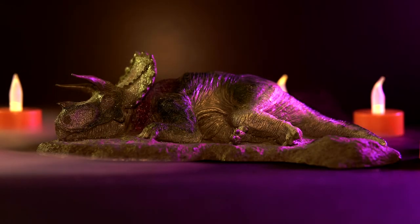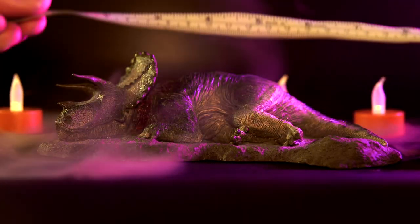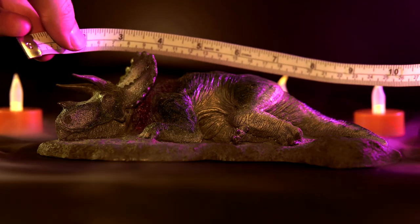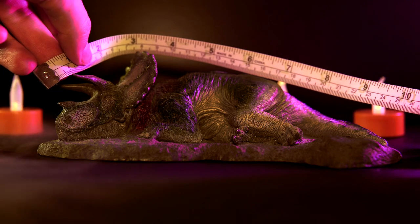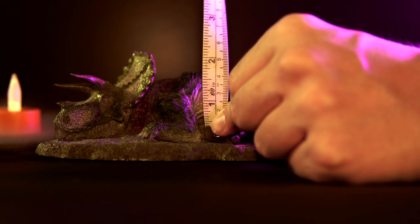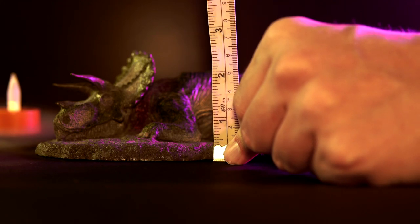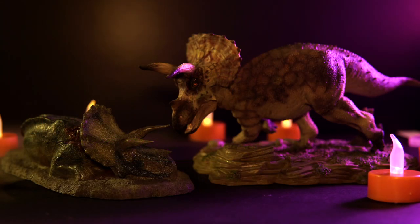In regards to the size, the total package comes in at around 8 inches long, or about 20.5 centimeters. But the queen herself, being somewhat curled up on that base, actually measures in closer to about 10 inches long, or around 25.5 centimeters, and comes in at 2 and a quarter inches, or just under 6 centimeters, off the ground at the top of the frill. If we take the high estimate of 30 feet for Triceratops into consideration, that would put this model nicely around that 1:35 scale range.